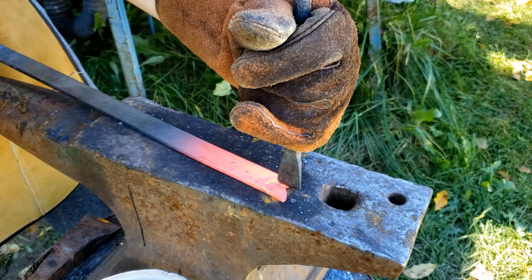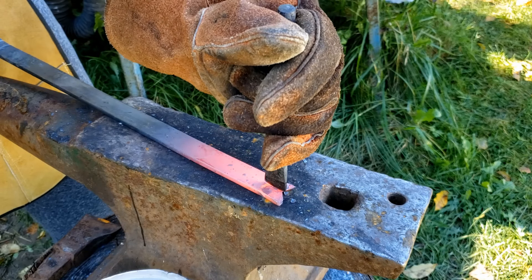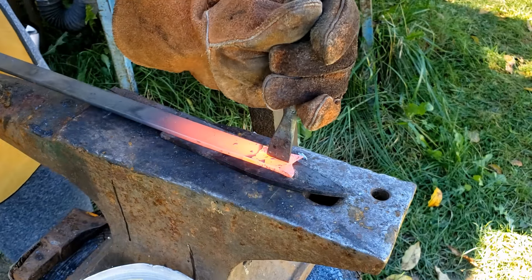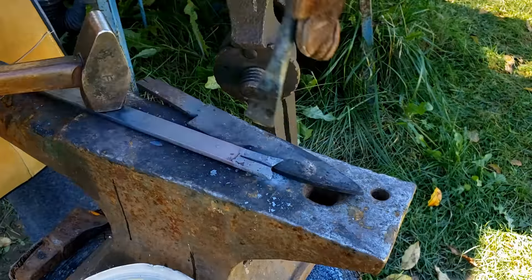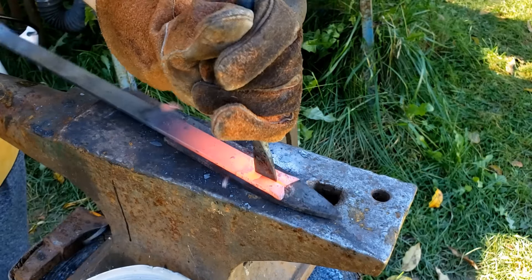So, without further waiting, let's go! Let's start. It's my first experience with what I call a sculpture at the forge.